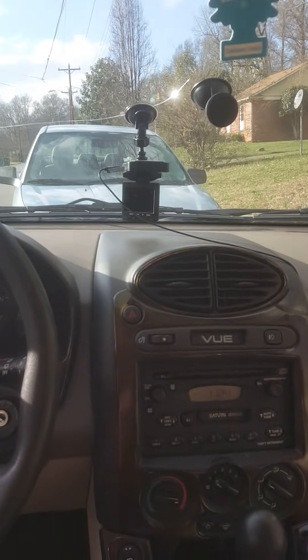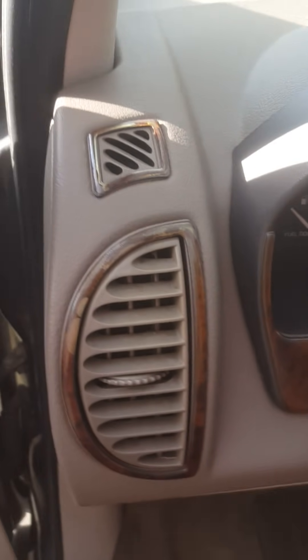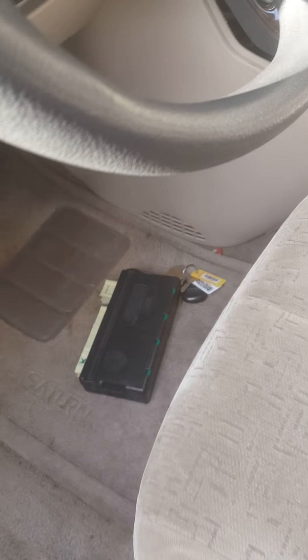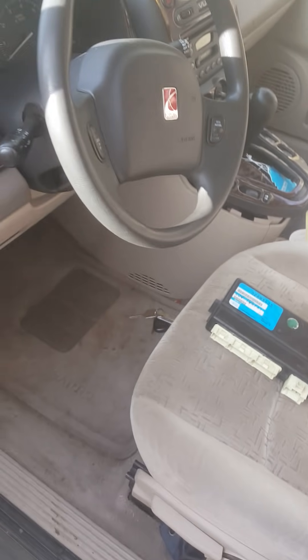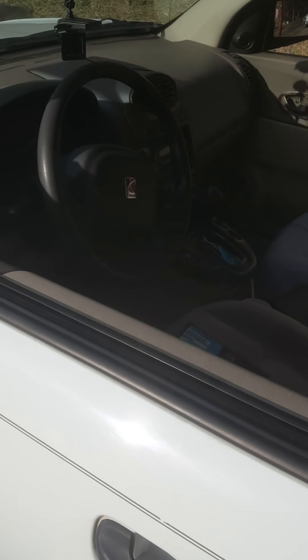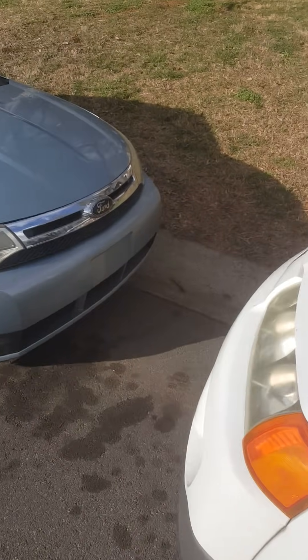This is another video I'm posting about how to program a BCM without going to the dealer. I posted a video before and I'm attempting to post this one — maybe this will be shorter and easier.